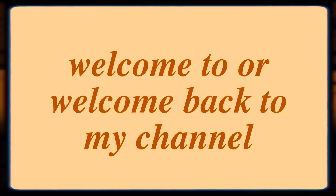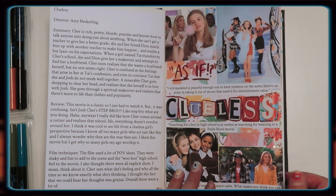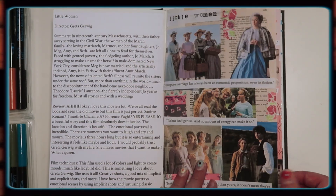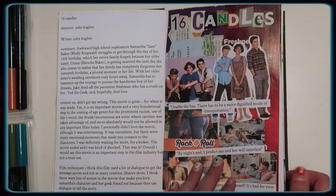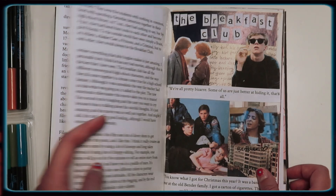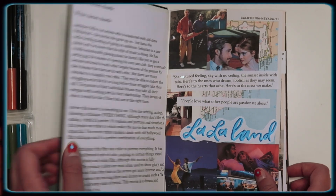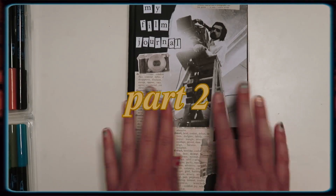Hey guys, what's crackin'? Welcome back to my channel. My name is Maddie if you are new here, so hi! If you haven't seen part one, you can go check that out on my channel — I'll have it in the i-card above. I made the Perks of Being a Wallflower page, and I've made quite a few pages since then, so I'm just kind of showing you guys what I've done. I've gotten a lot of requests for a part two, so here we go.